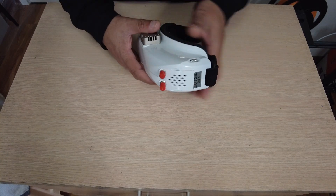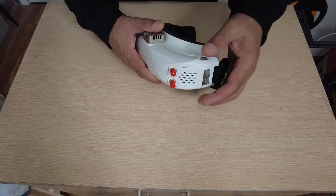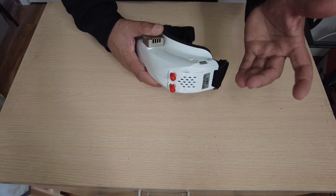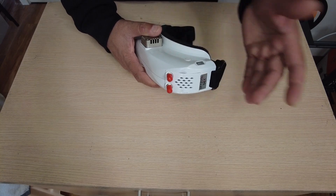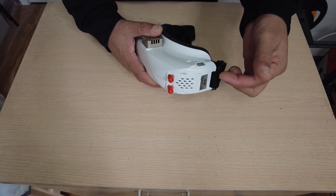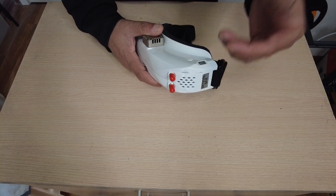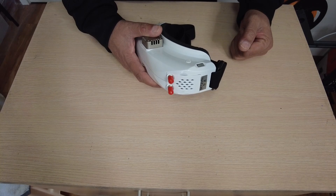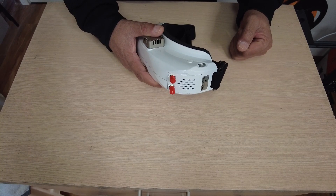These video goggles come with a video receiver that you can remove easily. It's a new SteadyView video receiver that combines two images and gives you a better, clearer image that does not distort — or so they claim. This receiver is a 5.8GHz diversity SteadyView receiver offering 48 channels across different bands, including the race band.